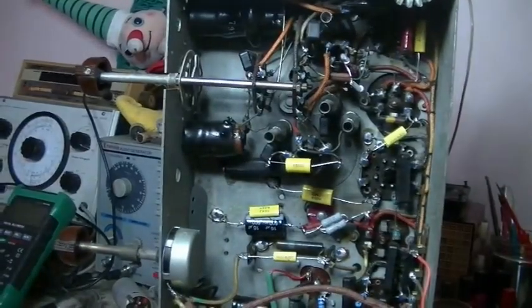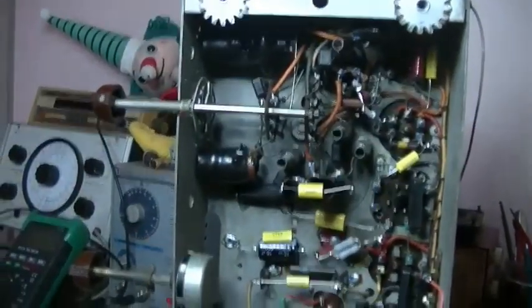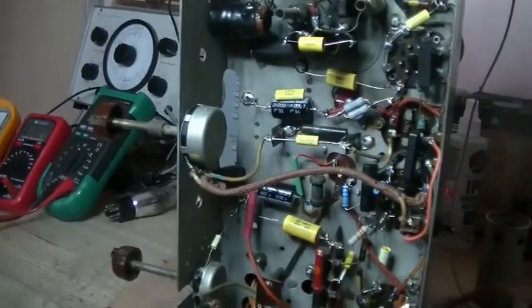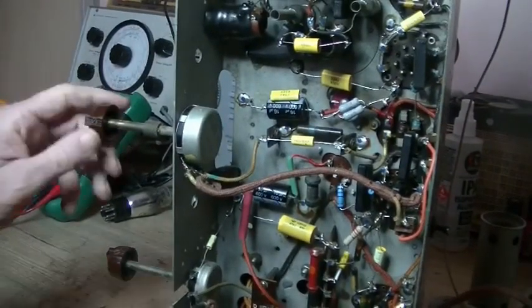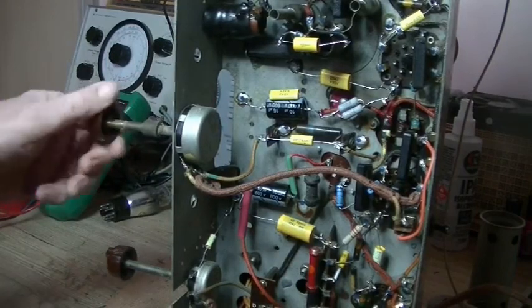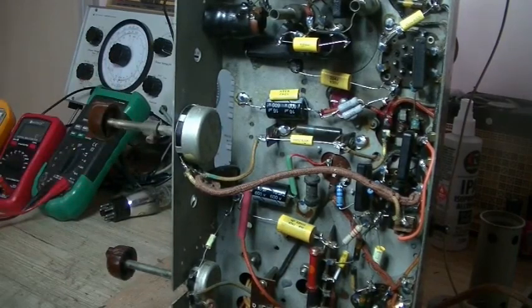There's the chassis and it powered up straight away. They had one issue: the volume pot had no effect on the output, so it was just blaring out the radio station pretty much at full volume.